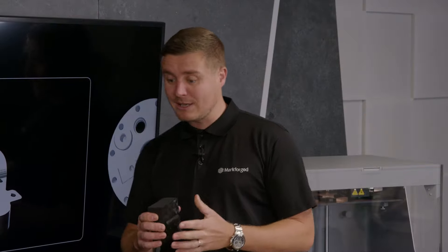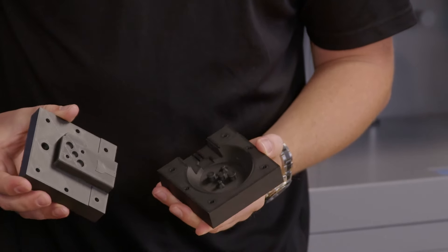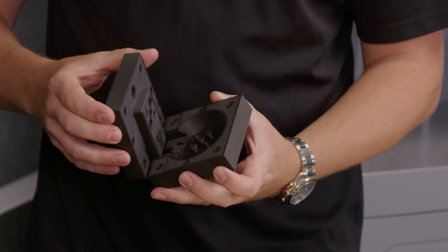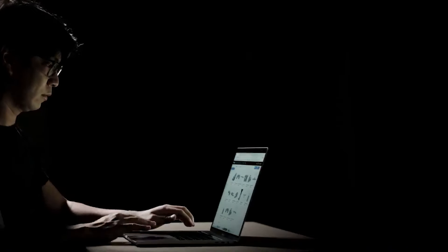iGAR picks up where your CAD engineer leaves off. Import your STL, take it apart, choose your orientation, things like infill structures and wall thicknesses, then inlay carbon fiber, Kevlar, fiberglass, whatever it may be, and press print. It really is the concept of print it, use it, forget about it — it's that simple.